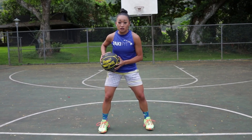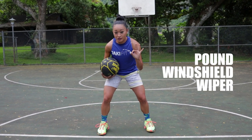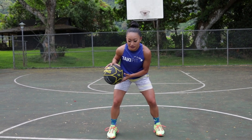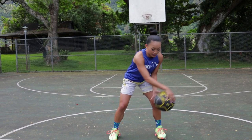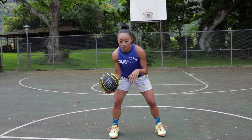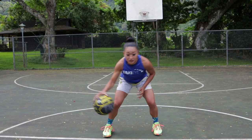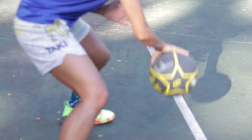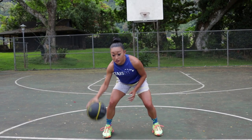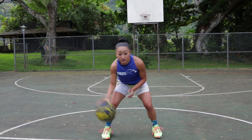The first part is the windshield wiper. It's three dribbles total. You're gonna slam it as hard as you can and get it back to your hip. The second one, you're gonna bring it across to your opposite knee and then right back to your opposite knee. So three total: one, two, three. You want to dribble it as hard as you can and make sure you're getting it all the way over to the other side of your knee.